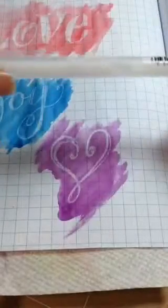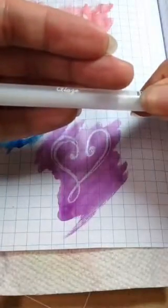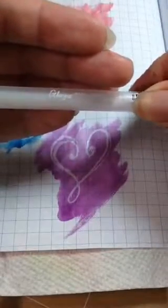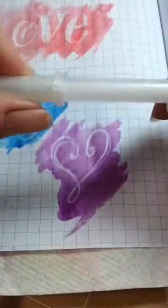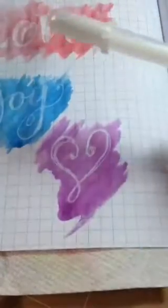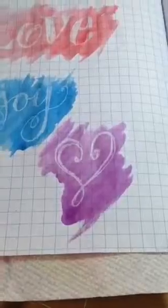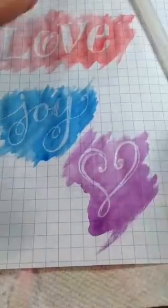This is the glaze pen from Sakura. I don't know if you can see that — it is linked on the blog post. My blog is creatively.com. So this is the glaze pen from Sakura — it's a gel pen, a 3D dimensional pen is how they advertise it. But I found that it works great for a faux watercolor resist.